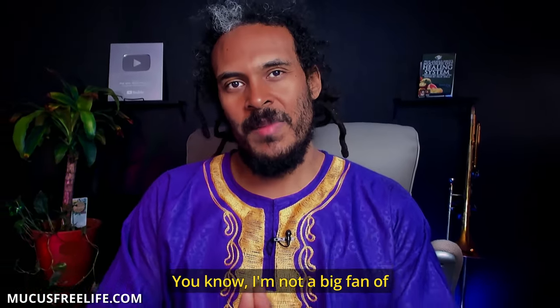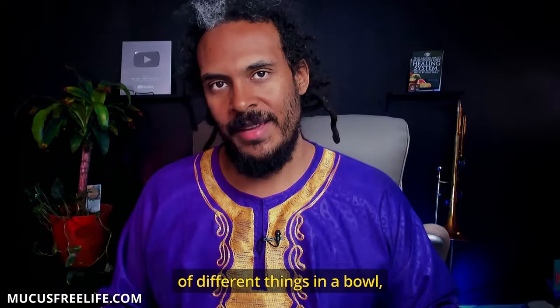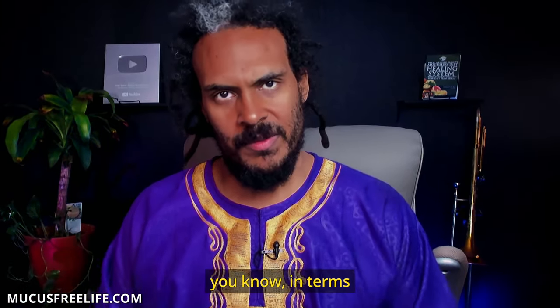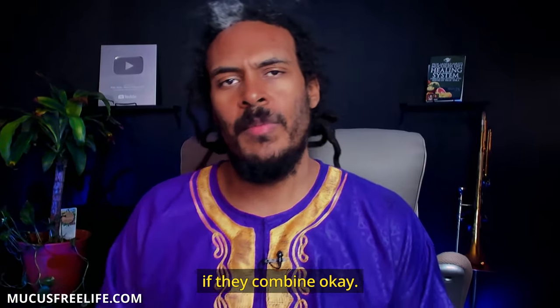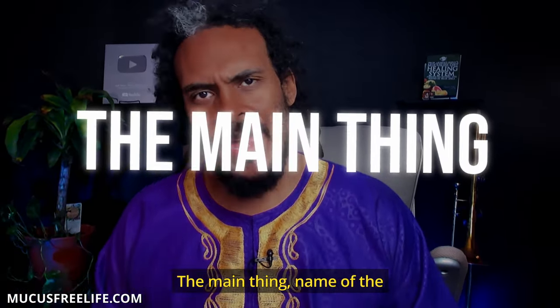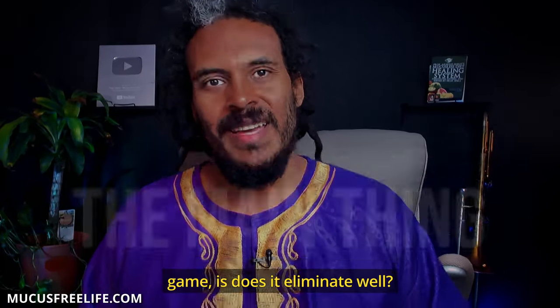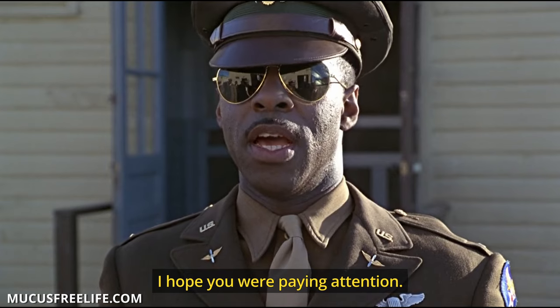I'm not a big fan of having a whole lot of different things in a bowl in terms of fruit salad, but a few things — three, four different kinds of fruit — if they combine okay, if they eliminate okay. That's the main thing. The name of the game is: does it eliminate well?